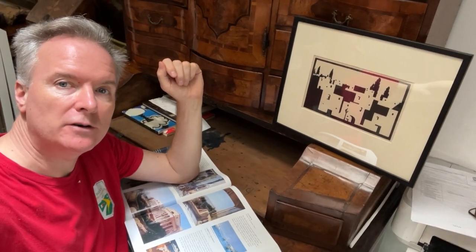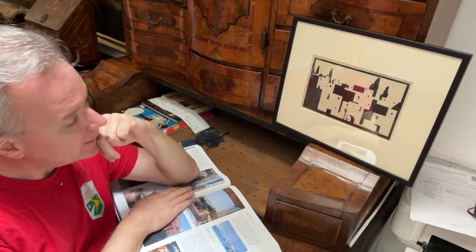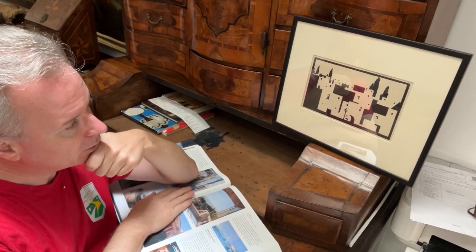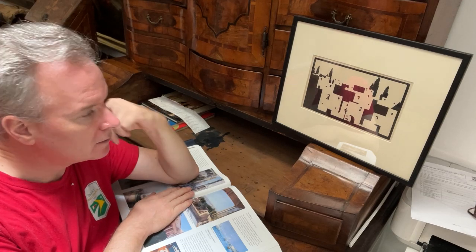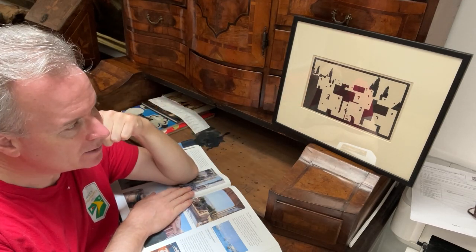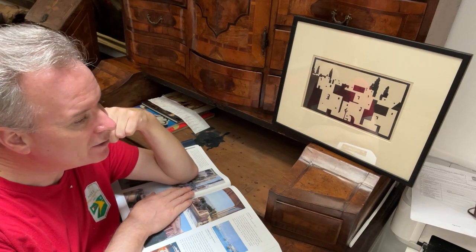Hello. We're going to talk about a really unusual woodblock print. This print is unlike an engraving or an etching because the part that is black is the raised part of the wood block, and the paper part is the area that is excavated from the printing plate.